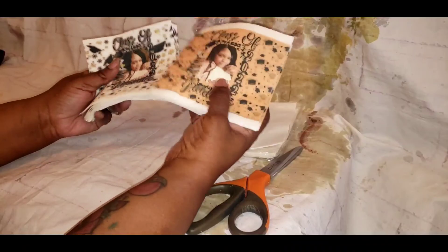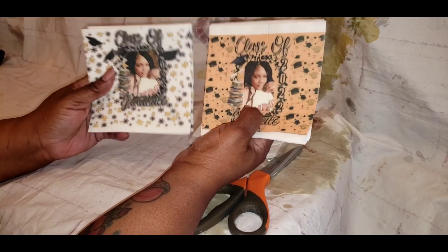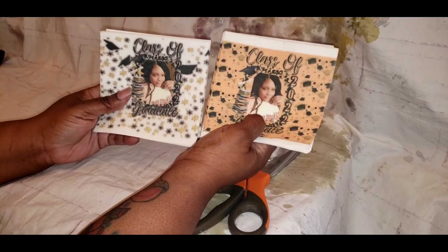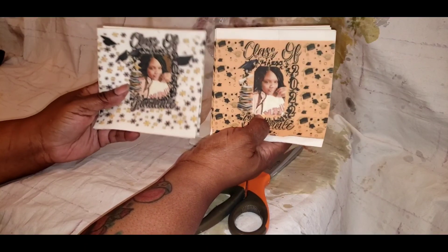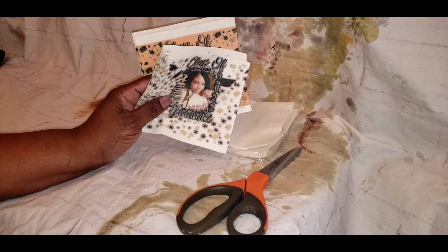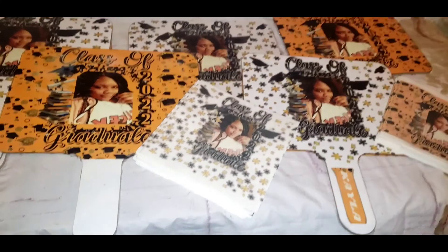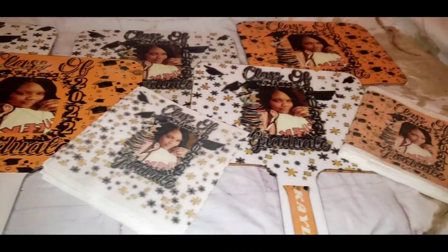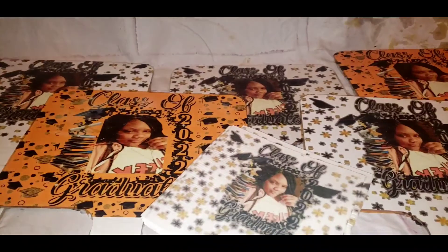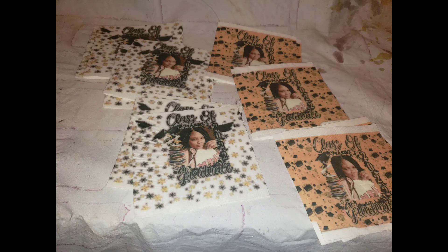Write your stuff down, guys — I promise you it makes a whole lot of difference. Write it down to the details. I mean, I plan everything: I write down the date, what I'm pressing, all of it. So when you go back to reference it, you've got it. This is the result of the napkins and the Dollar Tree erase boards — you just have to play with your settings and you'll see the difference. Leave your comments below and let me know what you think!